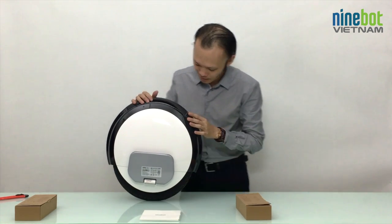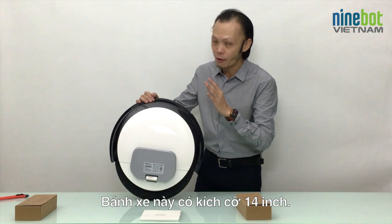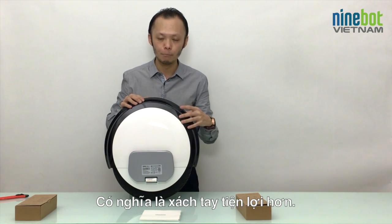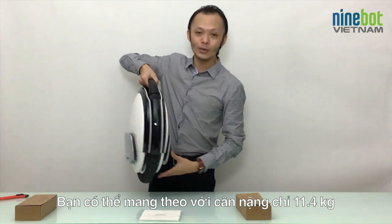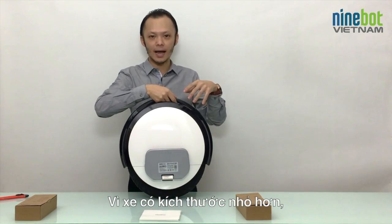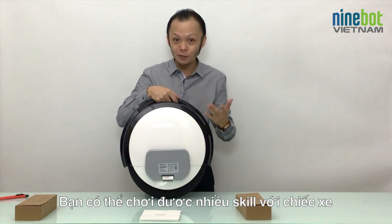Look at this — completely new design. It's a little bit smaller and lighter than the previous version. This one is a 14-inch wheel; previous versions were 16-inch. So it's more portable — you can carry it around. It's only 11.4 kilograms, so it's very suitable even for ladies. Because of the smaller size, it's also great to ride along and take it on your motorbike from A to B, and you can do a lot of tricks with it.